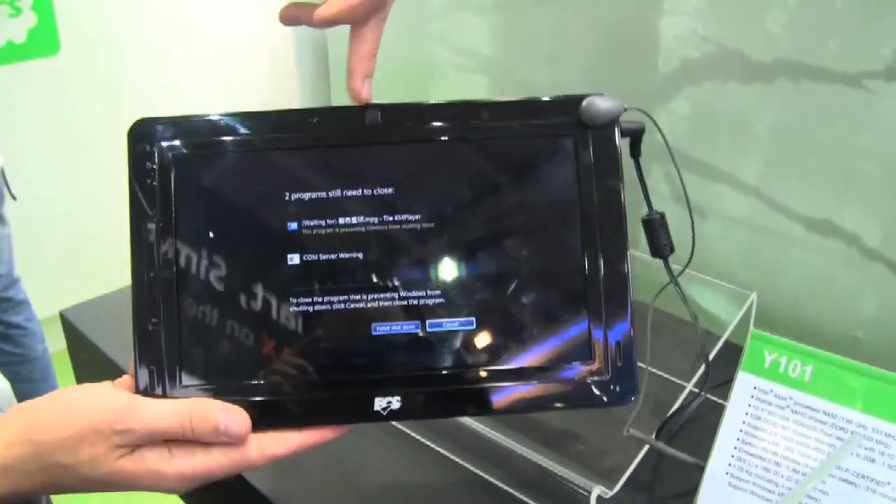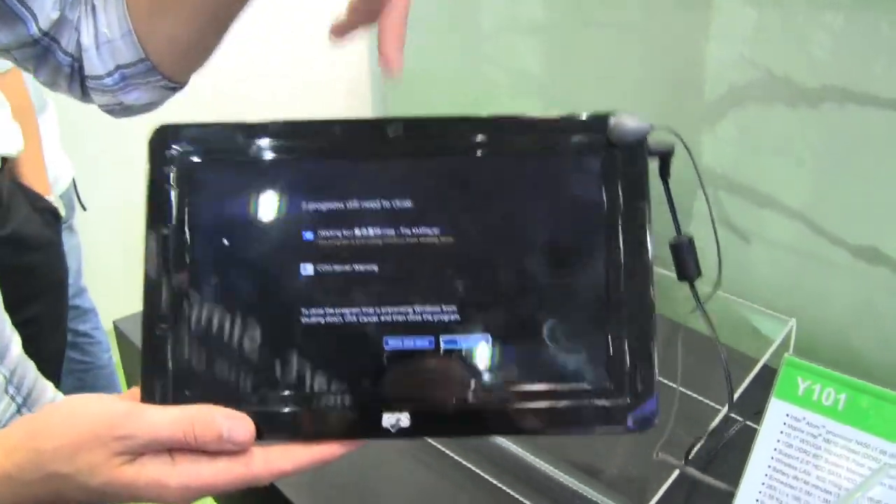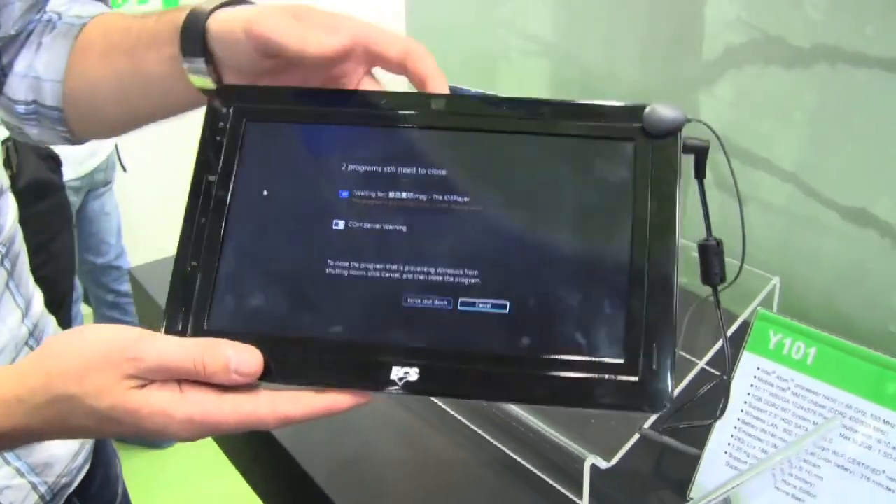And then on the top here, we have a 1.3 megapixel webcam for the all-important video chats.